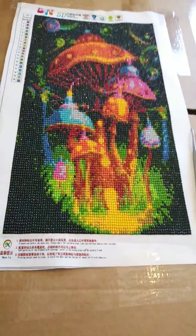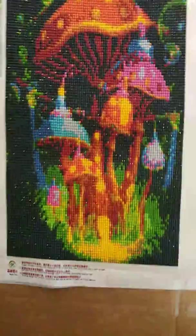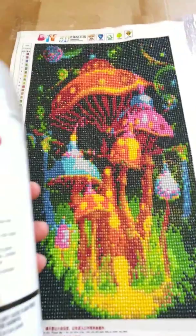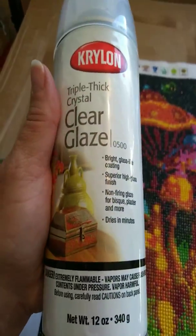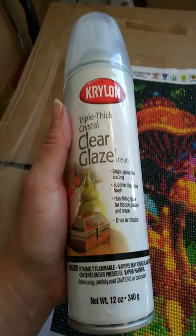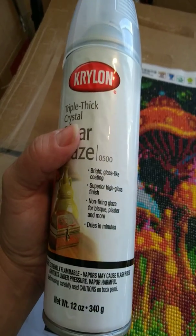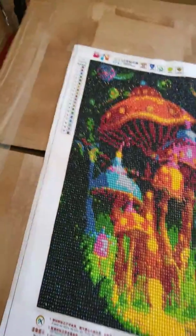I'm going to give it two quick sprays. I'll spray it with one layer, let it dry for 10 minutes, then spray with another layer. This is a triple thick crystal, so with a regular one I usually put on about three layers. It says on the can it dries in minutes, but I give it 10 minutes just to make sure.